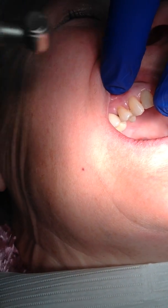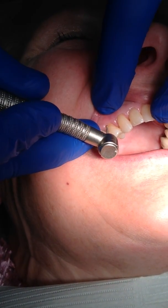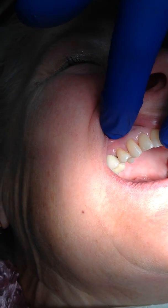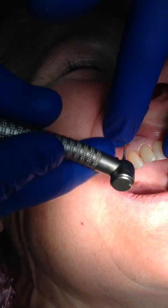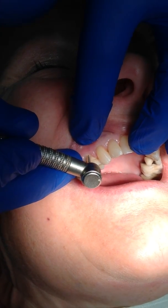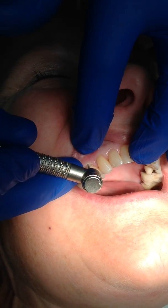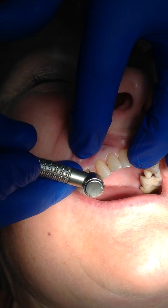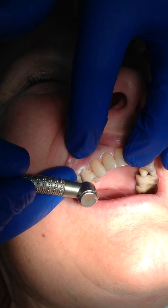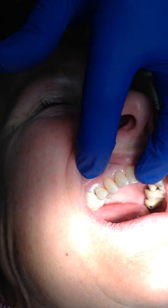Now the preparation for these teeth is extremely easy. All we really do is go in and roughen up the dentin. And then we create a long bevel on the facial surface. So that's the prep.